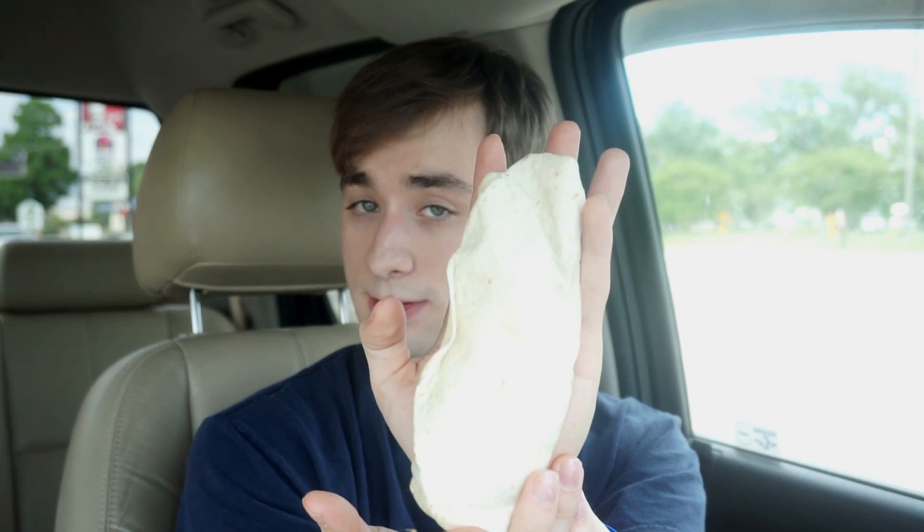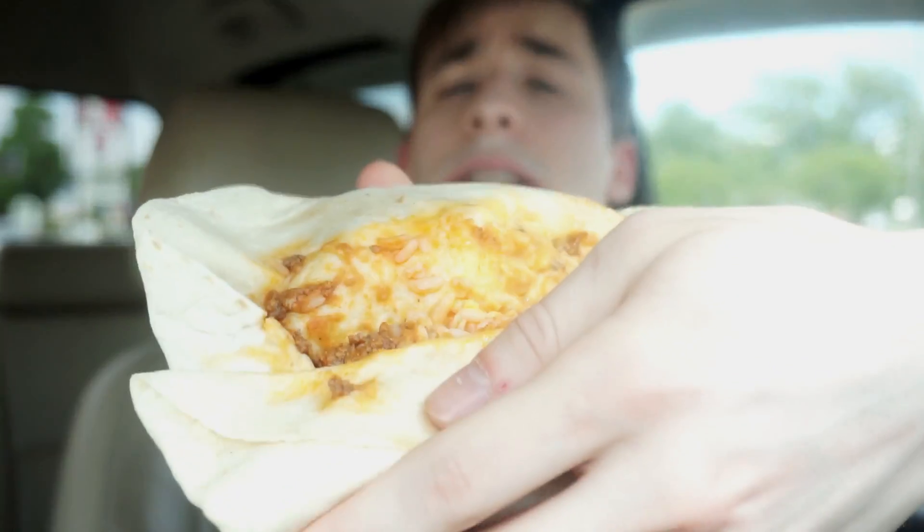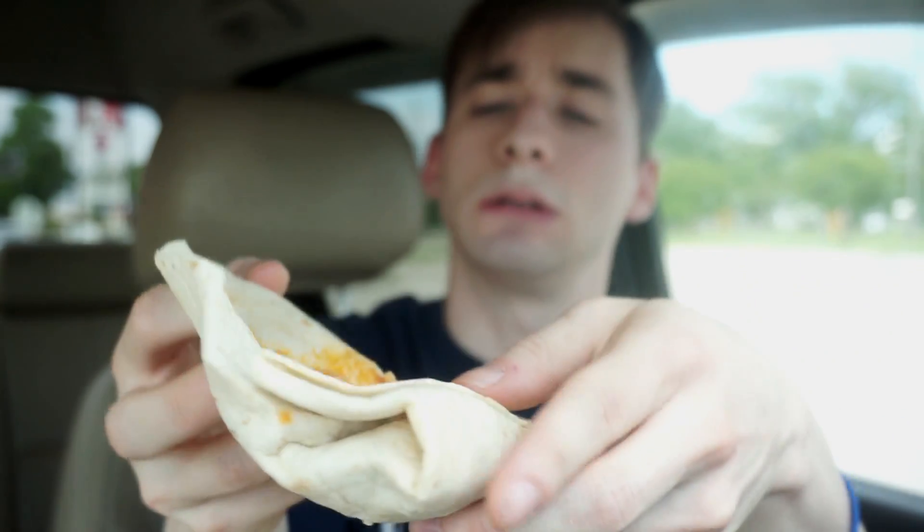Let's open it up. There we go. Like I said on the last video, this is a dollar, shown in comparison to my hand. Pretty decent size, even though I've got small hands. I'd show you what's in it — I'll give you a little glimpse without making a mess. Alright, so: meat, cheese, and rice in a burrito. Let's try it out — the Taco Bell Cheesy Double Beef Burrito.